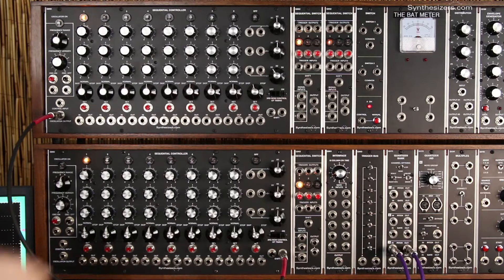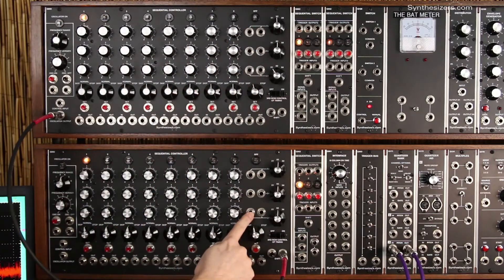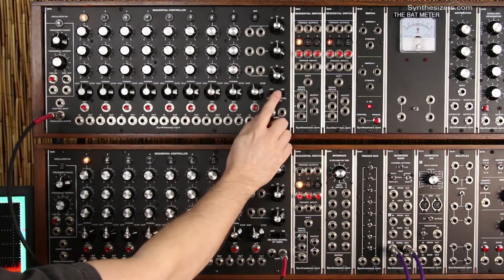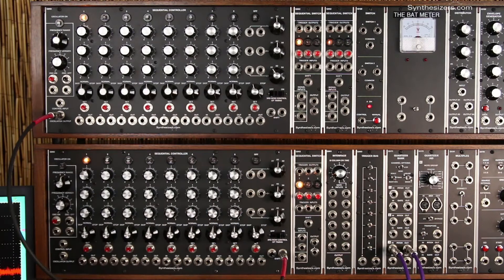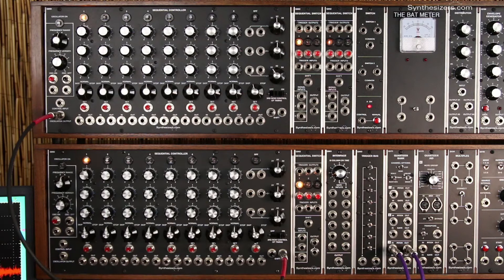With this patch as it is, we get three rows up here of eight steps and three rows down here of eight steps, for a total of six rows. We can use the third row with the third row timing switch to control the length of each step. That will give us two rows plus three rows, a total of five rows.